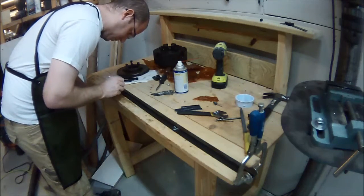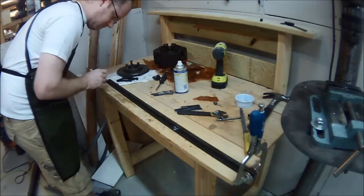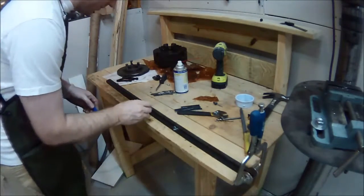I marked the rough locations of where I would need to put in the spacer plates. My plan was to weld little spacer plates — which you can see next to the wrench — onto the rack. So it was a matter of working out where they needed to go and coloring the pieces in.